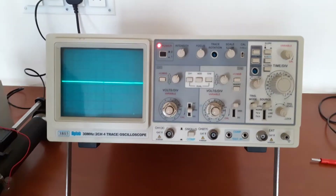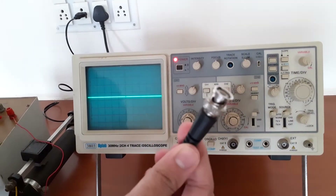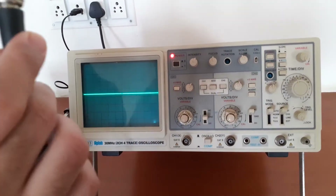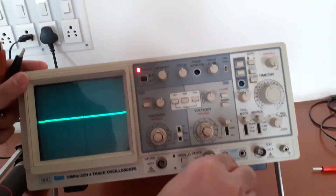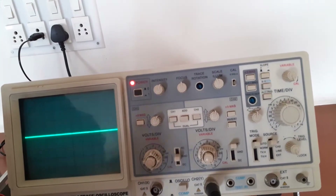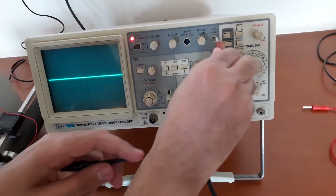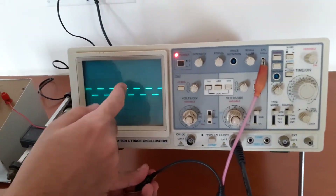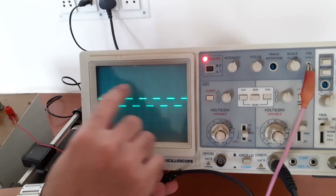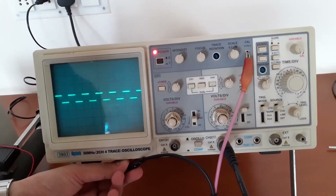Now let us consider the CRO. We can use one CRO probe. We need to check whether the CRO probe is working fine. So, connect the CRO probe — I will be using the second channel. Connect the red terminal over here. Now let us see the CRO screen — you can adjust the time per division. If you are getting a square pulse, then the CRO probe is perfectly working.